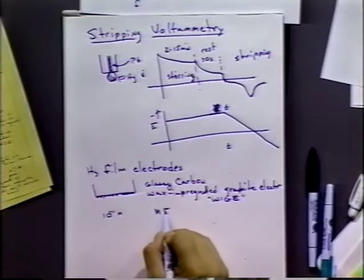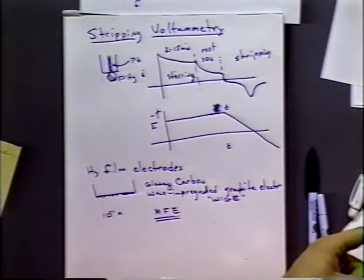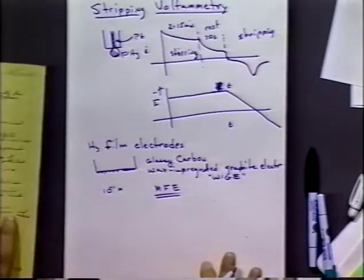This is called the mercury film electrode, or MFE. The problem with MFEs stems from the small volume: small amounts of other impurities can cause intermetallic effects. The intermetallic effect occurs when you have more than one metal amalgamated in the mercury — the smaller the volume, the higher the concentration in that mercury film, so intermetallics can be more of a problem with thin film electrodes than with the hanging drop.